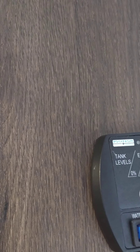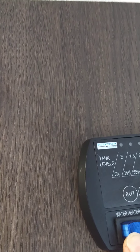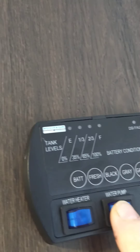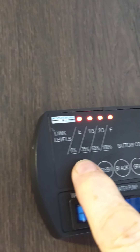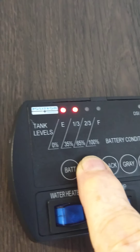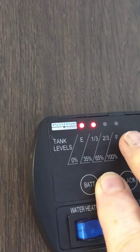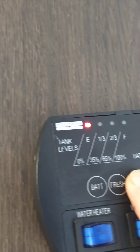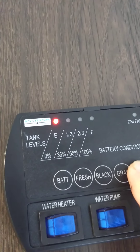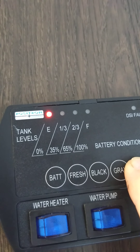Back at the control panel: you can light the water heater here. The water pump is right here. You can check your levels — battery charge, fresh water tank which is currently about one-third full since we're water-testing it. The levels graduate in one-third increments. Black tank is empty, gray tank is empty. Some trailers have two gray tanks — if yours has two you would use this one, otherwise disregard it.